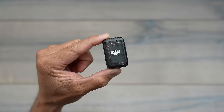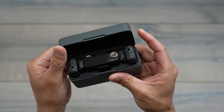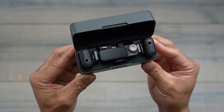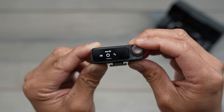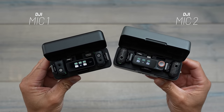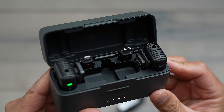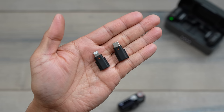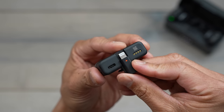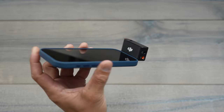You can now purchase the DJI Mic 2 separately — you don't have to get the creator combo with the Pocket 3. The full setup of the Mic 2 includes an all-new receiver and two transmitters. In this case, just like version 1, we have a USB-C port as well as a lightning port, so you can hook these up to your mobile devices via the receiver, or connect them via Bluetooth.